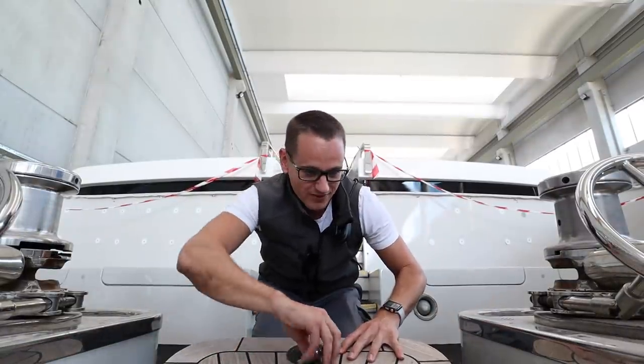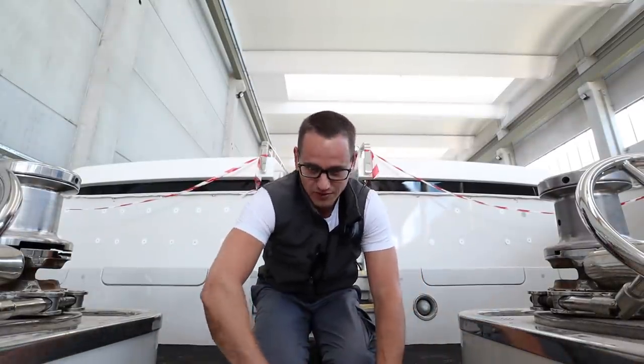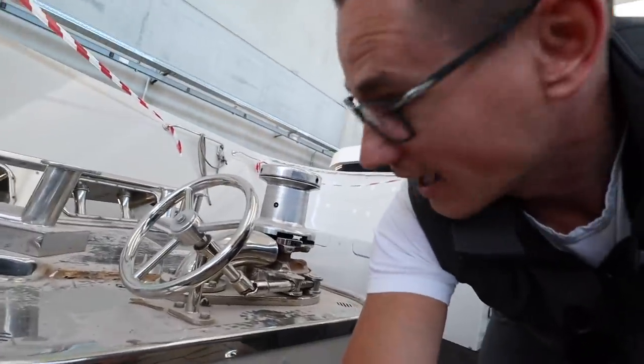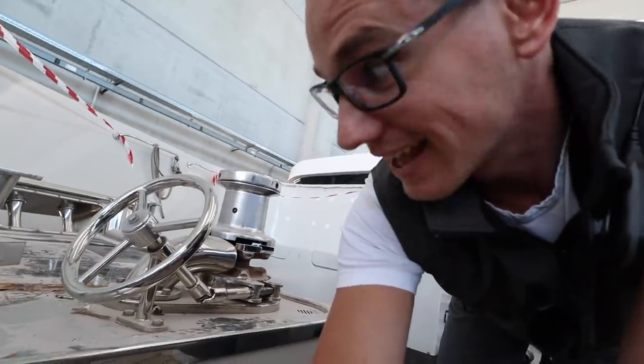Right guys, there we have the inside of the anchor locker. Now I'm going to explain what all these things are over here on the windlass and what their purposes are.